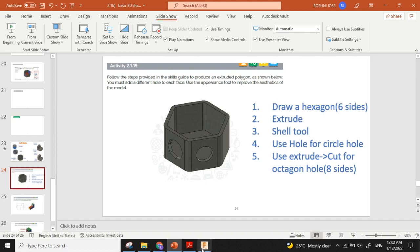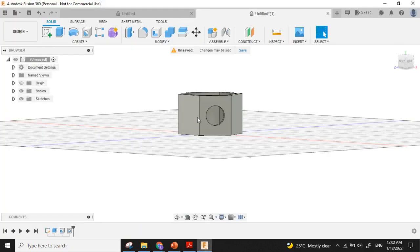Now we have another hole which is an octagon hole — it has eight sides. For that I'm using the Extrude tool. This is the plane that I want to create the hole on.